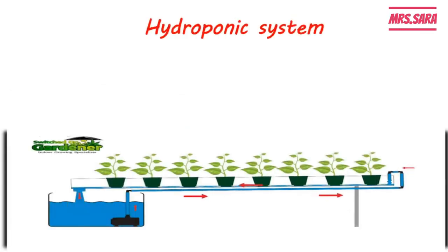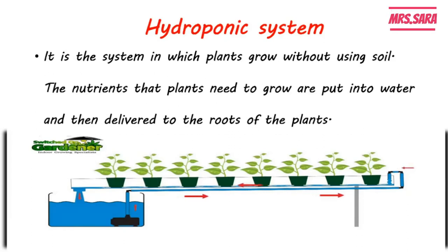Now we're going to talk about something called the hydroponic system. The hydroponic system is a system in which plants grow without using soil. But how do they get their nutrients? The nutrients that the plants need to grow are put into water and then delivered to the roots of the plant.